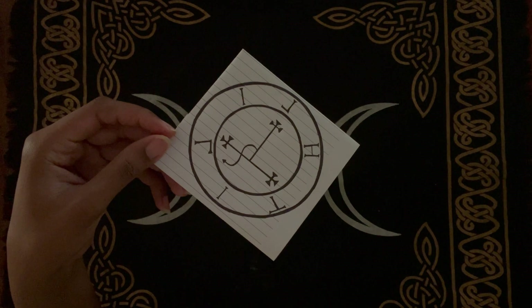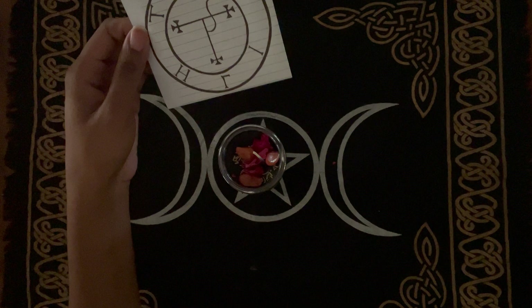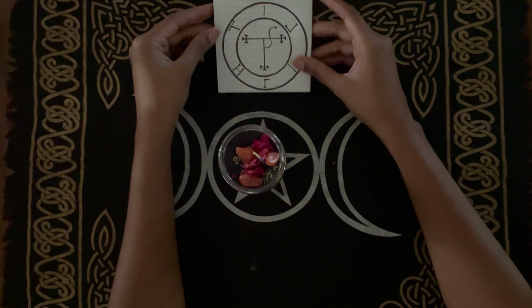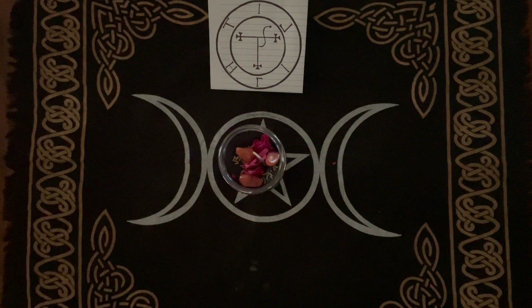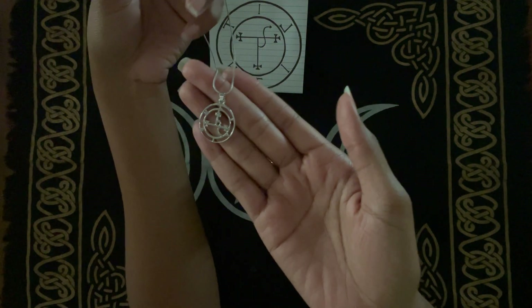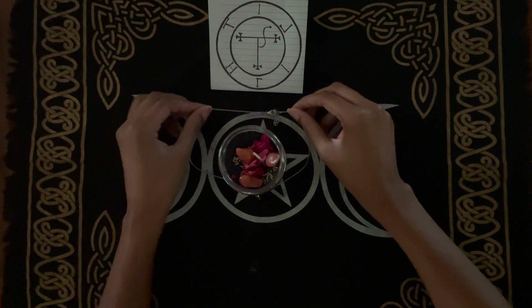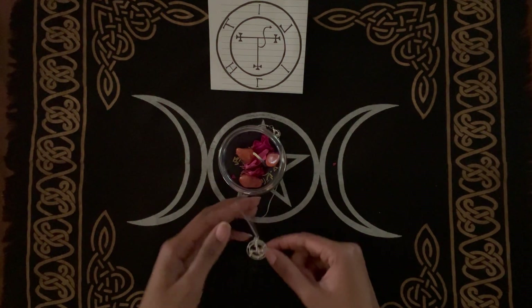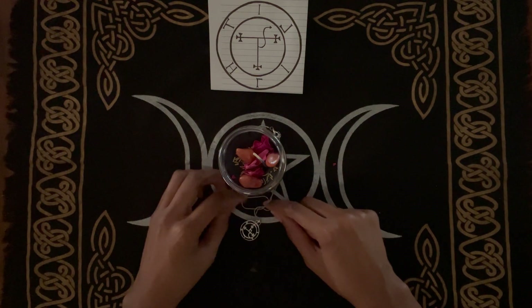Art is something you can add to your altar for Lilith, so I made her insignia on a sheet of notebook paper and placed it at the top of my altar. I did realize shortly afterwards that I placed it upside down, but don't worry, I'll fix it later. I also have a necklace with her insignia that I'm going to wrap around my candle. Jewelry is another great thing to offer to the goddess, and since it has her insignia, you really can't go wrong.